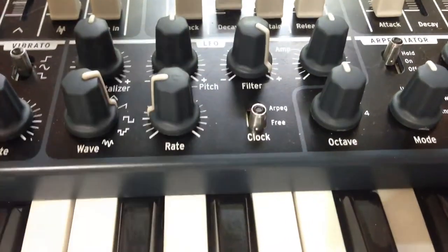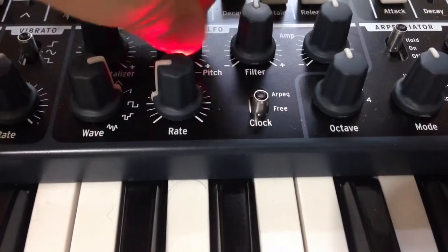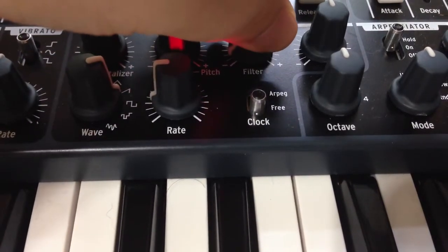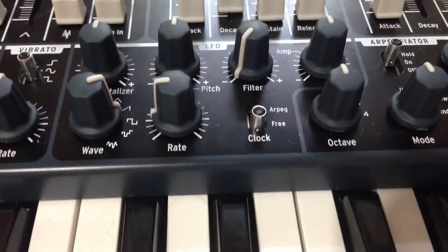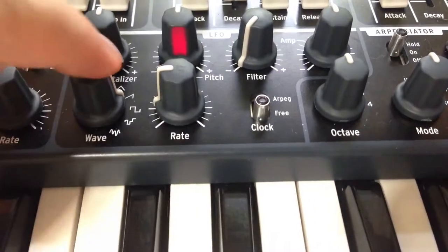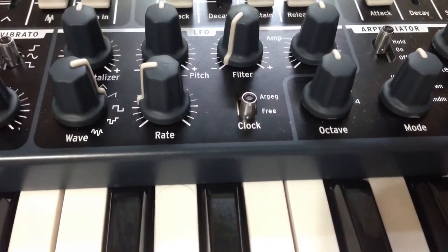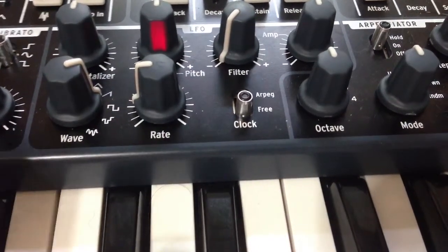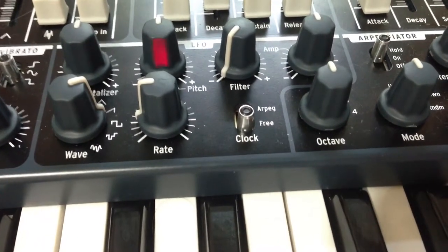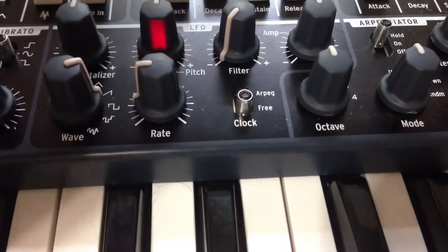Now, you hear there it goes up sharp and then tapers down. I noticed this and was wondering what was going on with the machine, why it was doing that. But it turns out that the silkscreen on the Mini Brute for the sawtooth wave is actually backwards.